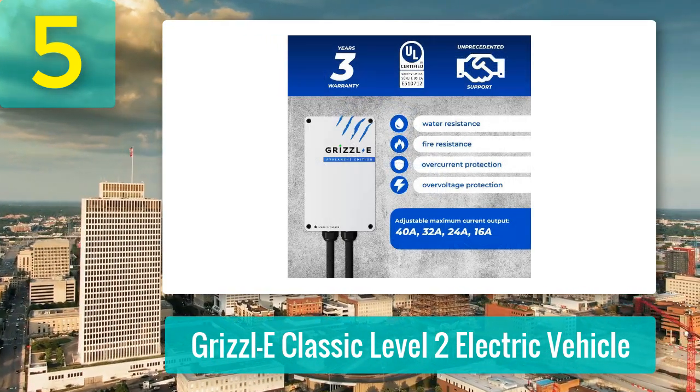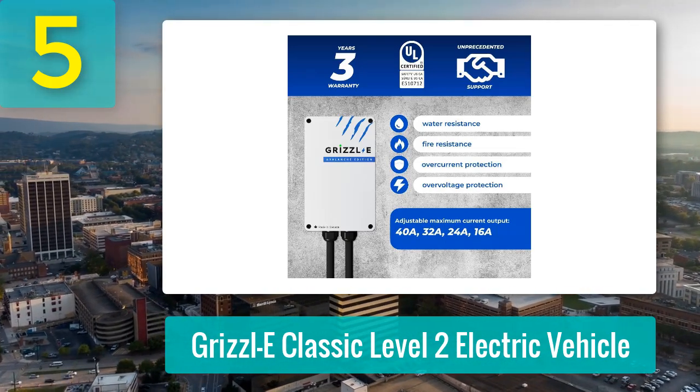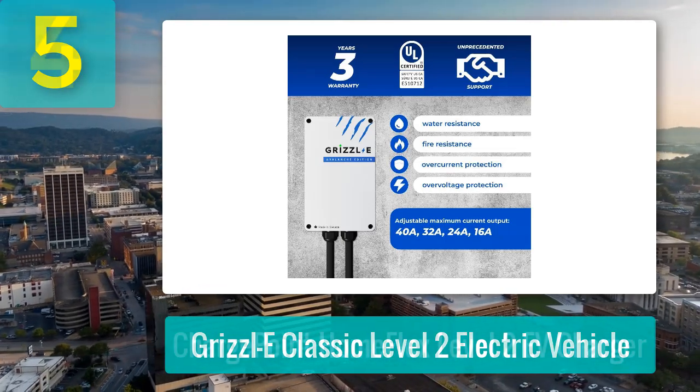It might not be the most portable option, but if you're after reliability and raw power, this is the one. Highly recommended for anyone fed up with unreliable OEM chargers.